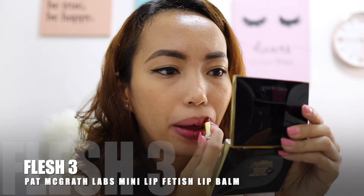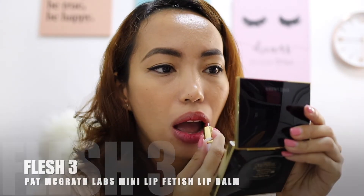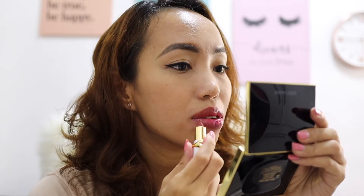Okay, next one is Ochre 3. Is this the same one as the first? I like it — it's like a tinted lip balm, kind of looks like my lips but better.